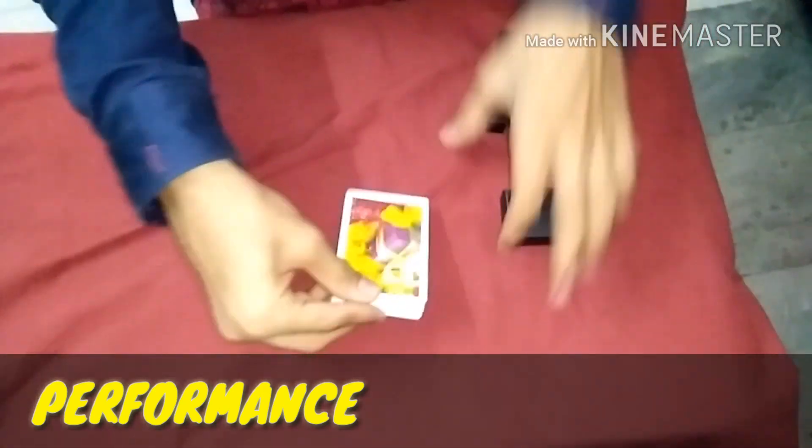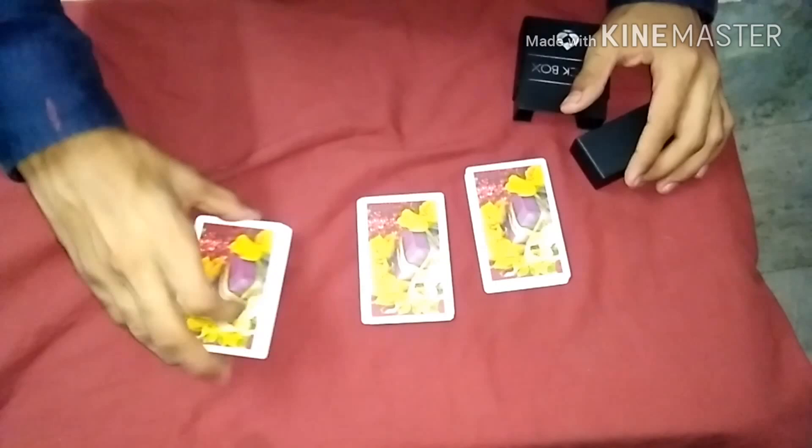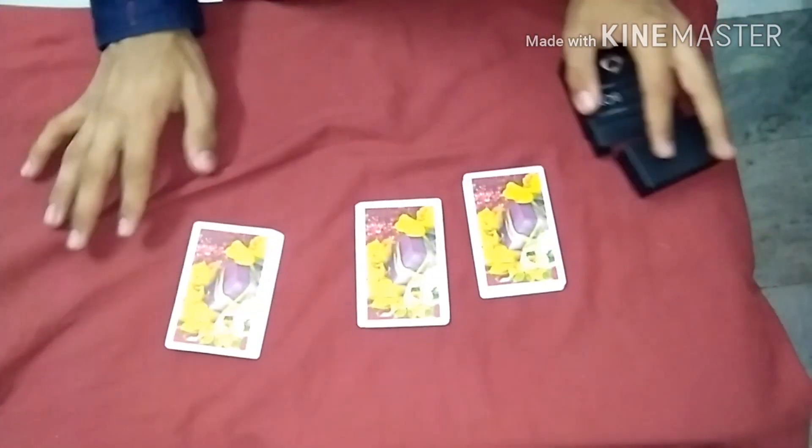Hey guys, I am going to show you a very easy trick. So let's start. Let's take this jack, which is a spectator — he will also cut it. So I can guess the spectator's three cards.